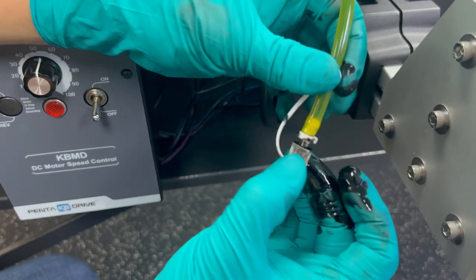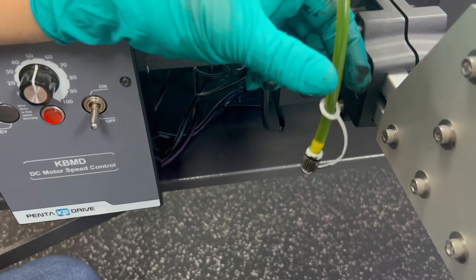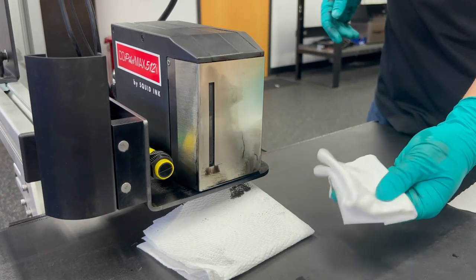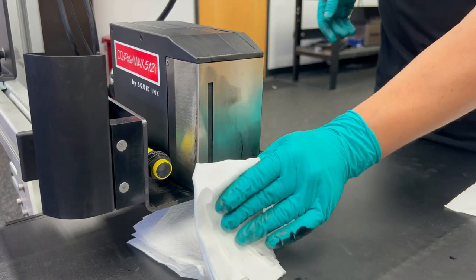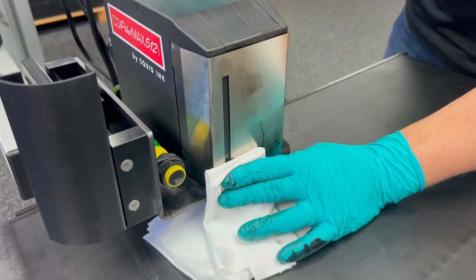Go ahead and cap that line and make sure that's snug. We're ready to start from the front. We're going to take a good clean lint-free wipe, fold it up in your hand, and start at the bottom. I'm going to go ahead and hold it in place while my other hand goes and presses down and holds on the purge button one more time.